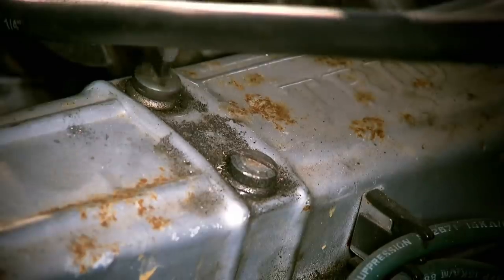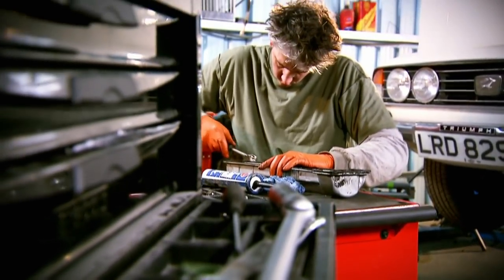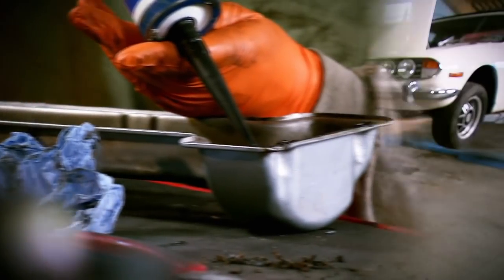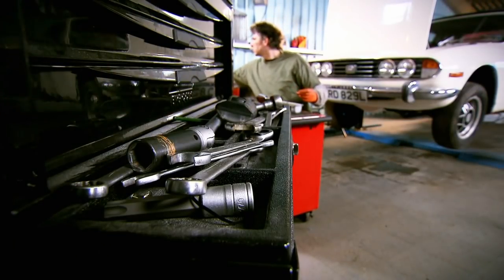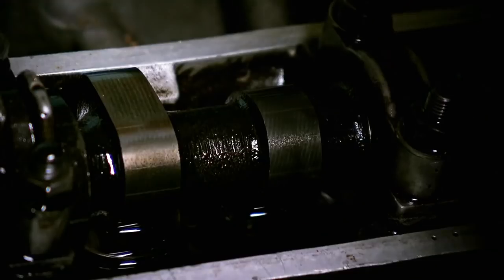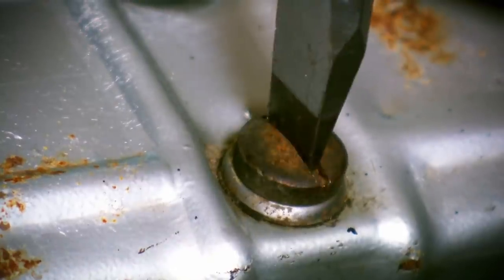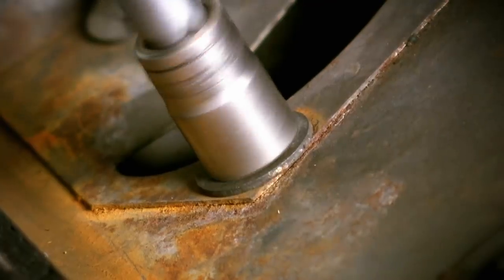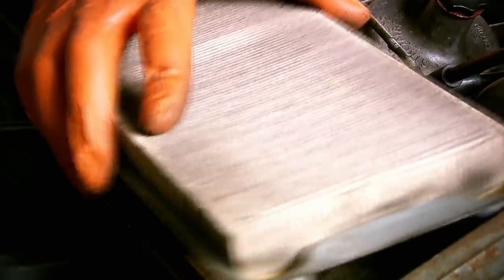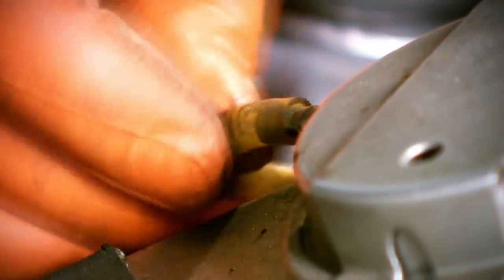Now I can reassemble the air intake, but just before I put the air box back on there's one more job. As the car is a V8, there's a second bank of cylinders and therefore a second head and cam cover — so I may as well replace its gasket too, it's only a couple more quid. That's all done — back on with the cam cover and back on with the air box. Now I need to get the engine up to temperature and check for leaks — let there be none.